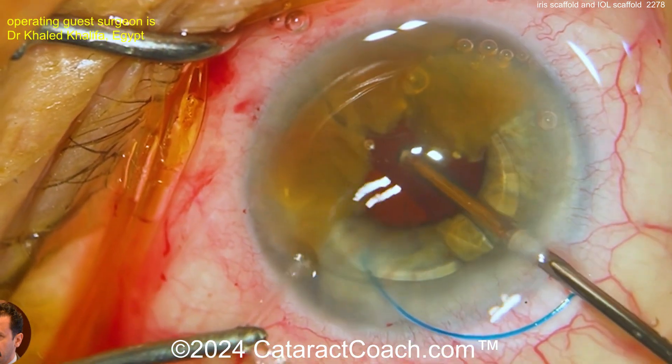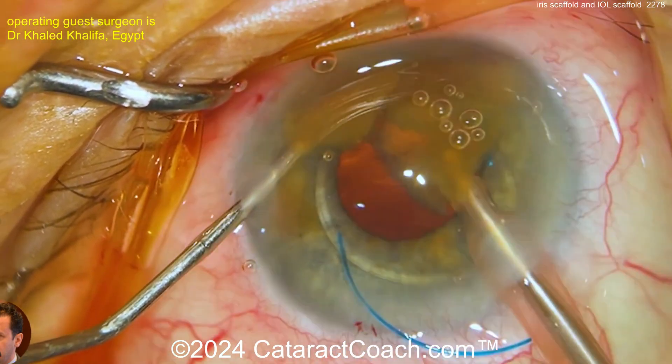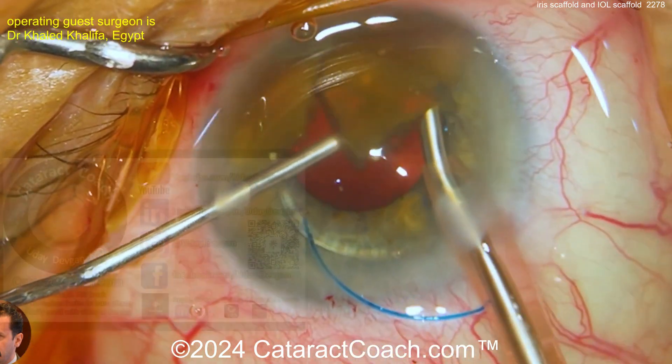Now going inside here, looks like there's an anterior vitrector. Now going back to the phaco probe. This is coming to be a neat case — that's a beautiful technique.